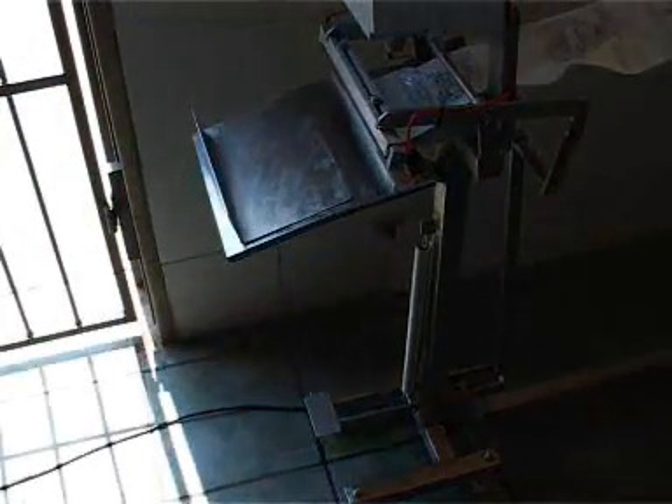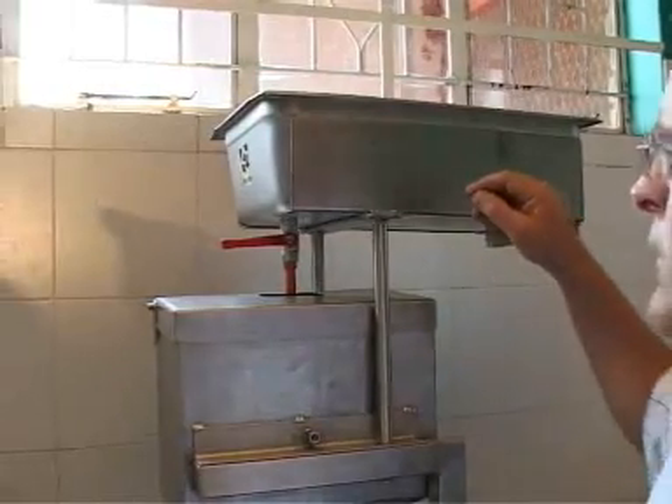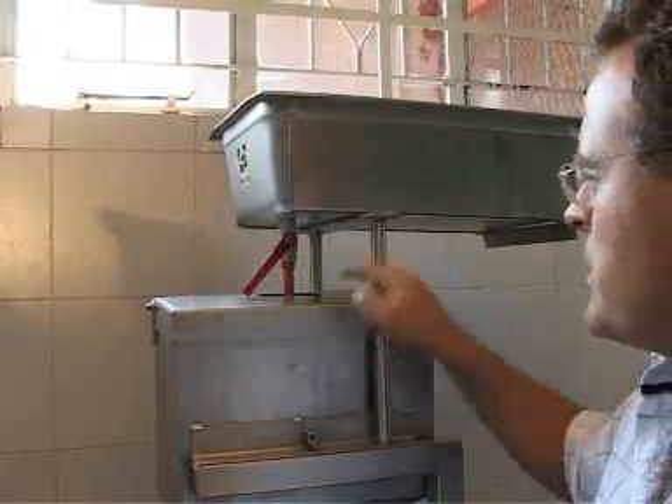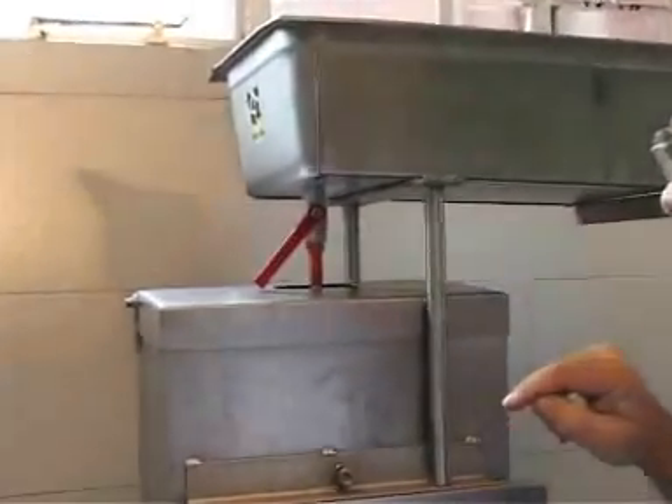The sachet tube is now ready to start filling with milk. We need to start filling the sachet with milk, so we switch the milk on just by opening it and you can see the milk flowing down into the volumetric measuring unit.